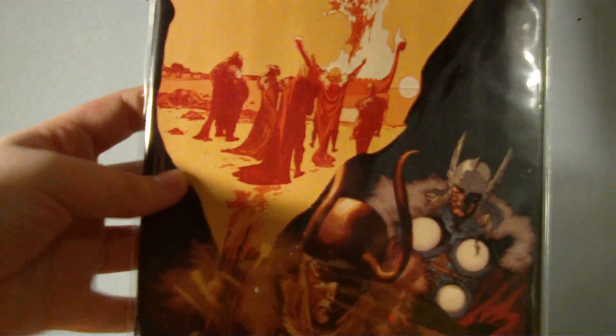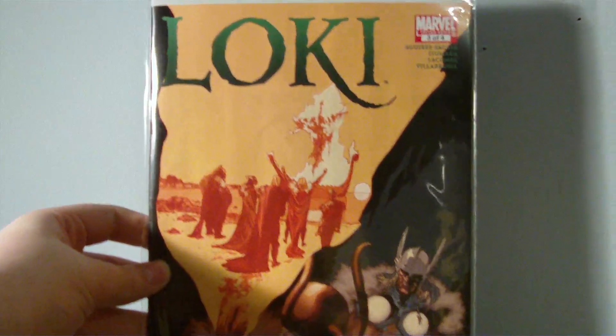My favorite character is Thor, so I picked up Loki — issue 3 out of the 4-issue limited series. I've really been enjoying this limited series. I really like the story, everything about it.